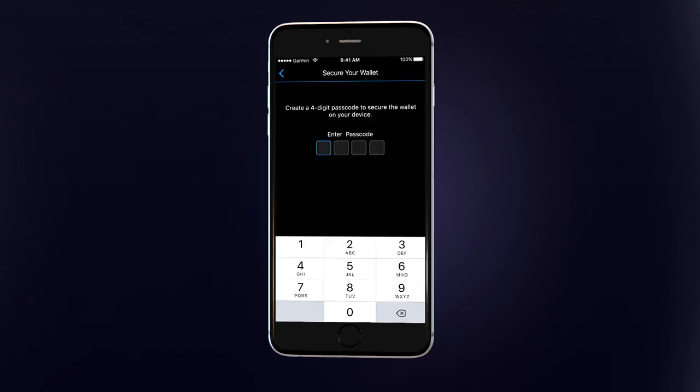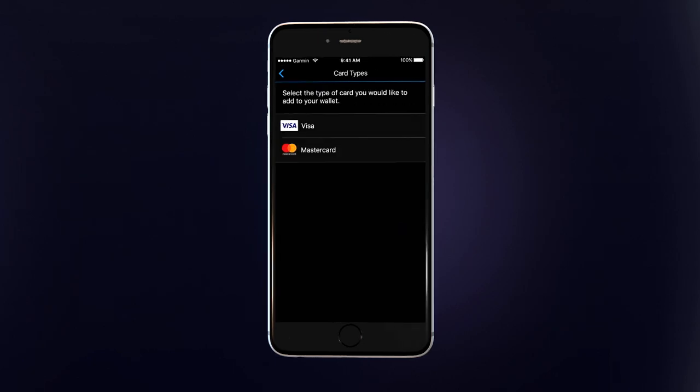Next, you'll create a four-digit passcode to keep the digital wallet on your watch secure. Once you've created your wallet, the first thing you'll want to do is add at least one card that you'll use to make payments.